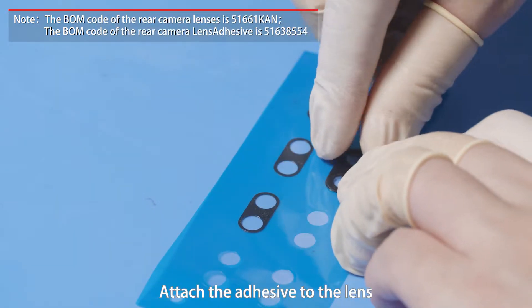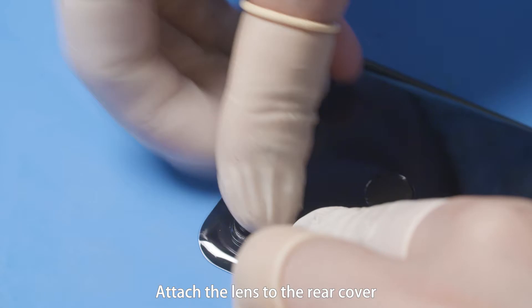Attach the adhesive to the lens. Attach the lens to the rear cover.